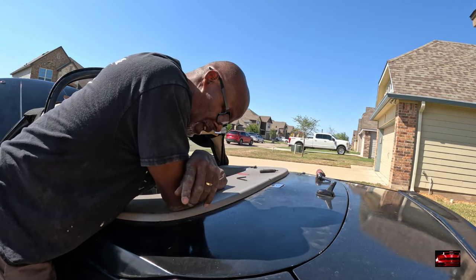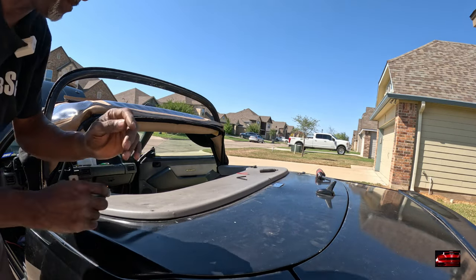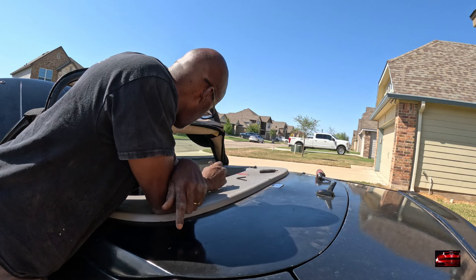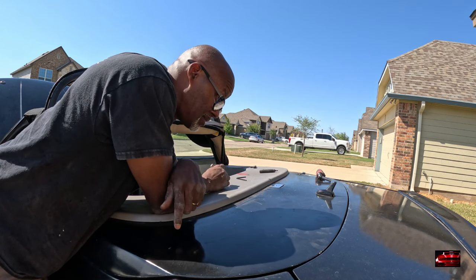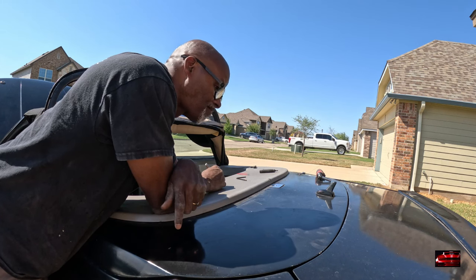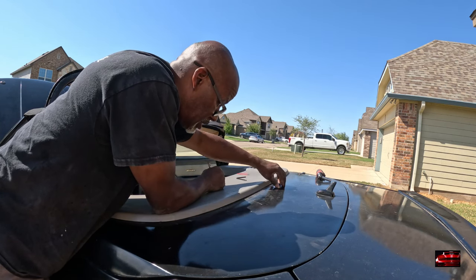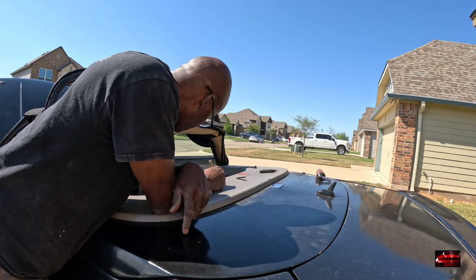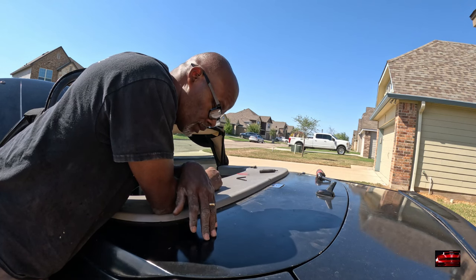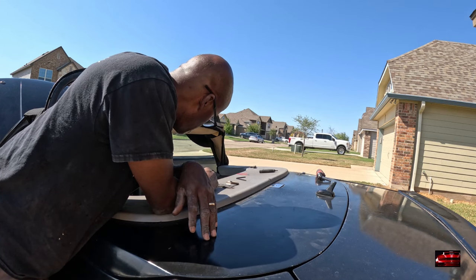I got a call. I ain't feeling so well today, so I'm going to call it right here. I'm going to clean it up and call it right here so I can get you guys a video. Once I get this piece, that'll be part two. It's just a bad one, y'all. It's just a bad one.